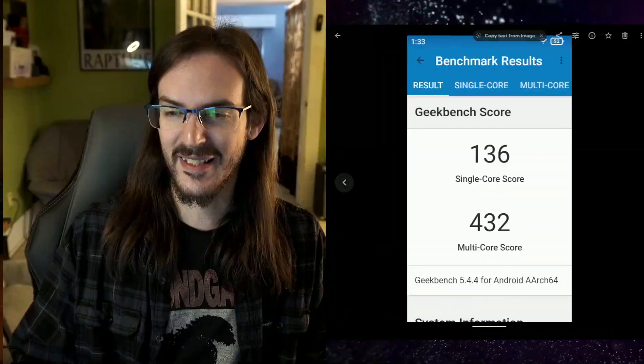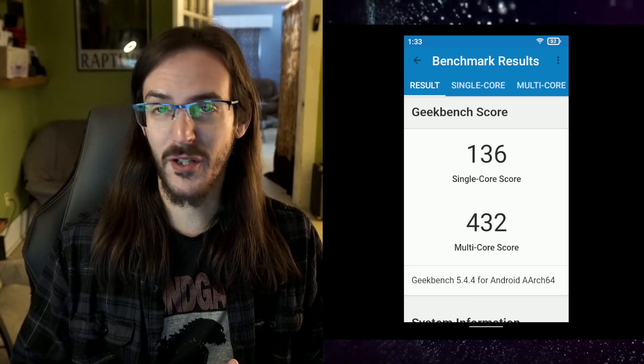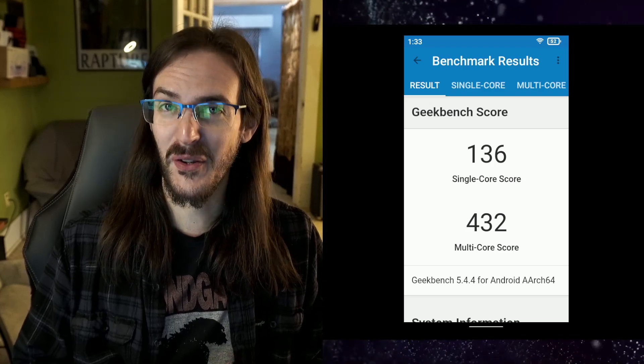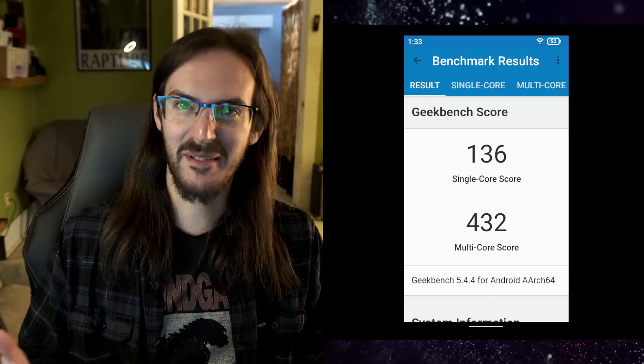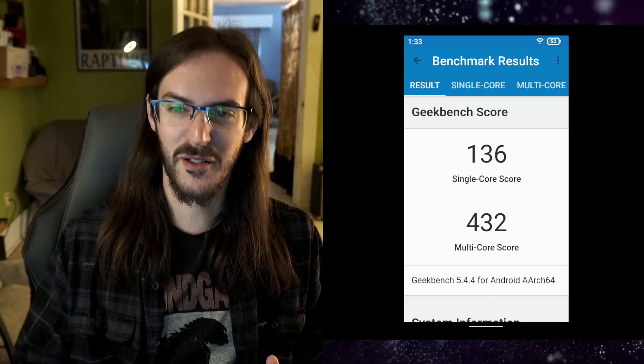We're going to do some gaming on this 3.3-inch screen. Before we jump into that, I want to show you what a Geekbench score looks like on this device, because it is ridiculous. A single-core score of 136 and a multi-core score of 432. These are scores that are a factor of 10 lower than something like my Z Fold 4 or Pixel 7 Pro. These are very, very low scores.